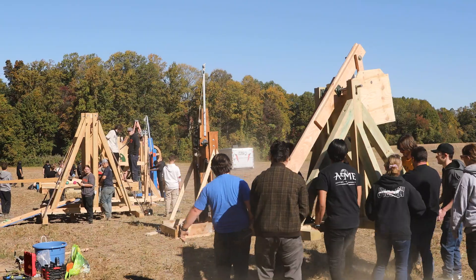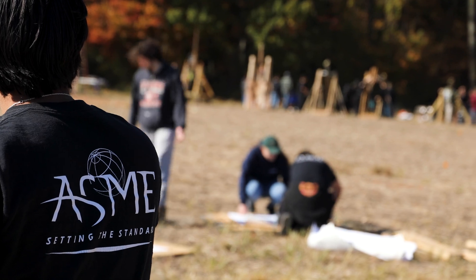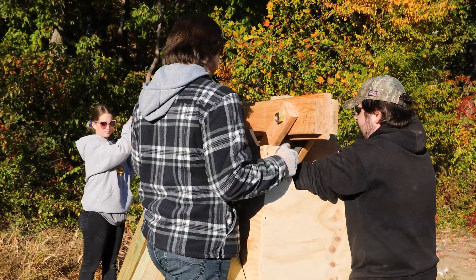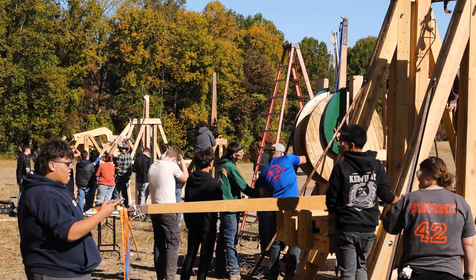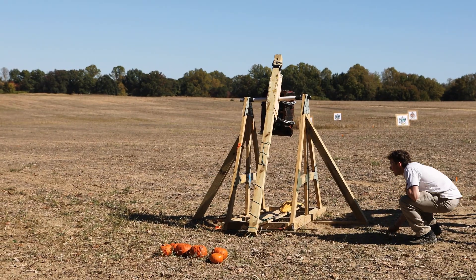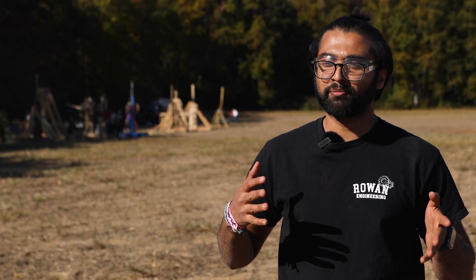I think it's incredibly important to get involved — the connections I've already made, the connections I'm planning on still making. Rowan truly does have so many different clubs and it's all possible to do as much as you want to do. For college, I had never heard of this event or gone to one in person until I came to Rowan. So ever since I found out, I always took part in it.